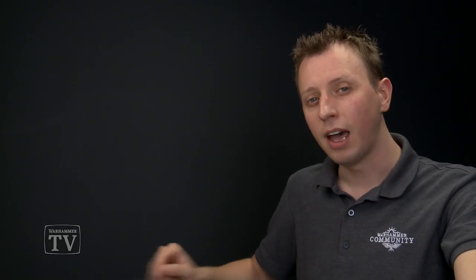The first step is to paint your miniature with Mephiston Red, and a great way to do that is to spray undercoat it, which is exactly what I've done with my miniature here. After that, we'll need Carroburg Crimson to shade it, and then we're going to dry brush it with Astorath Red. Finally, if you want to add that sharp highlight, you'll need Wild Rider Red.